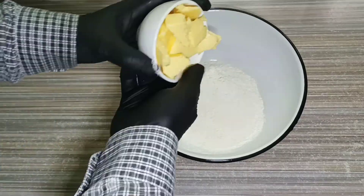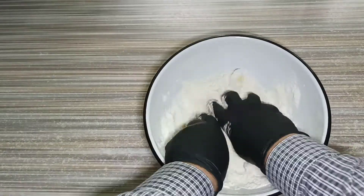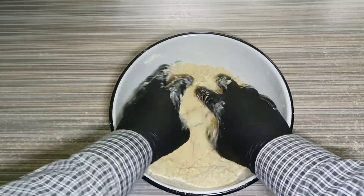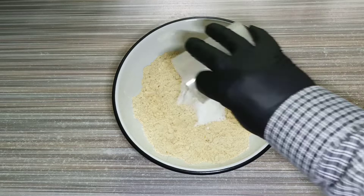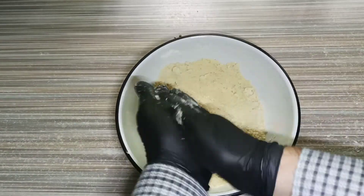First we need to mix flour with butter. It will take you a few minutes. Now we need to add 1 gram of salt and 40 grams of powdered sugar, and continue mixing.